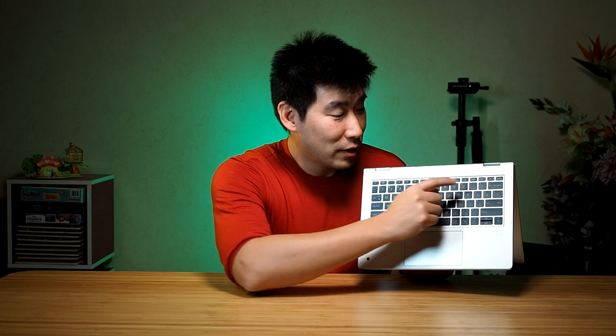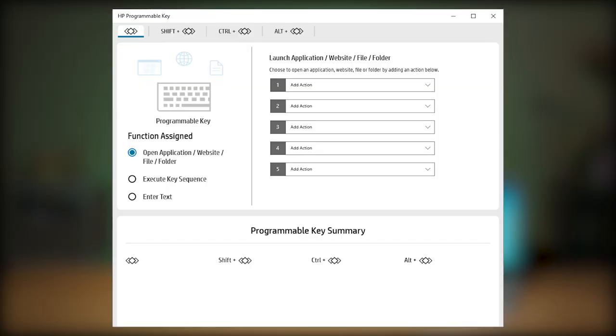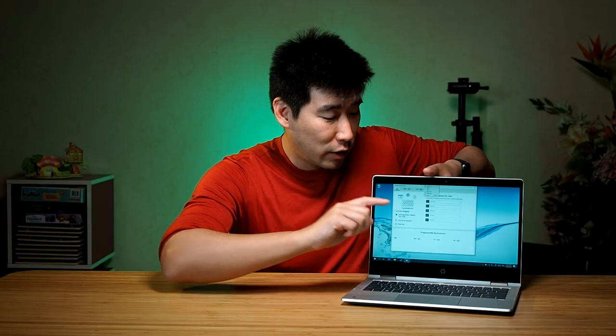The second key worth noting is F12, which is a customizable key — you can assign it to any function you like. Regarding the power button in tablet mode: I tested it and unfortunately the keyboard power key is disabled in tablet mode, so you cannot wake or turn the computer on and off using it when in tablet mode.